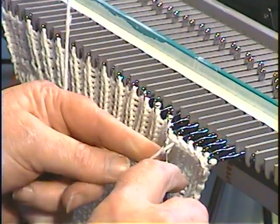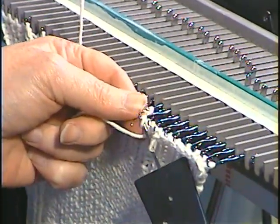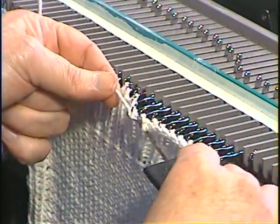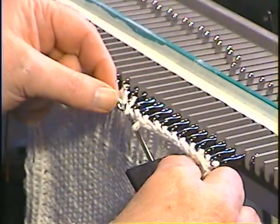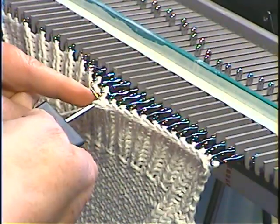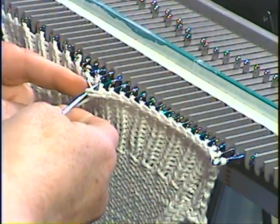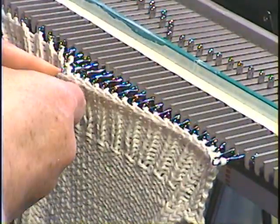Let me slide this a little closer. I'm going to get to the end, weaving the ends a little bit, and you're done — like that, pull it off.